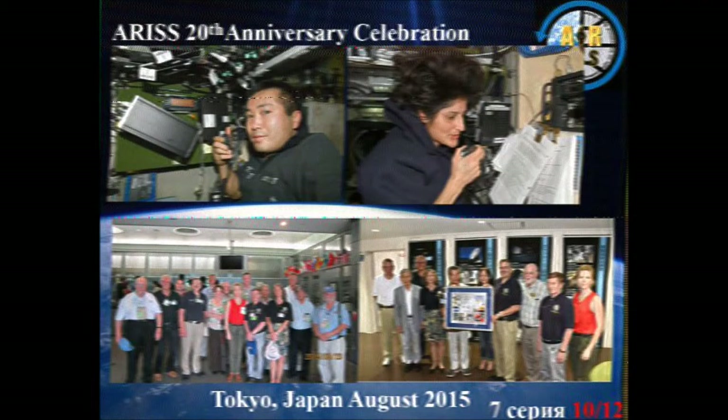I tried a third and final time and this picture is a lot clearer than the other two. What we see here is the Japanese astronaut Koichi Wakata and the American astronaut Sunita Williams from the US Navy. So in the battle of Rabbit Ears versus International Space Station, the Rabbit Ears came through and received the signal greatly.